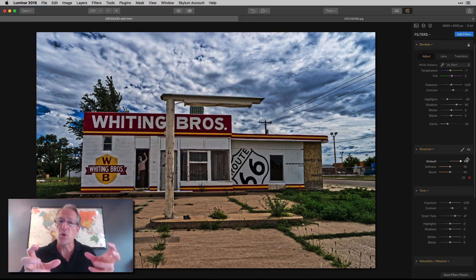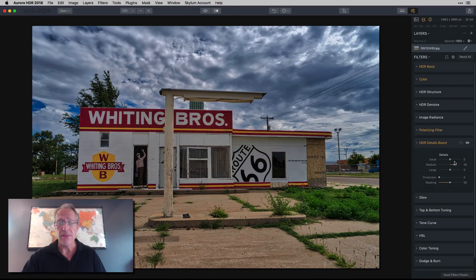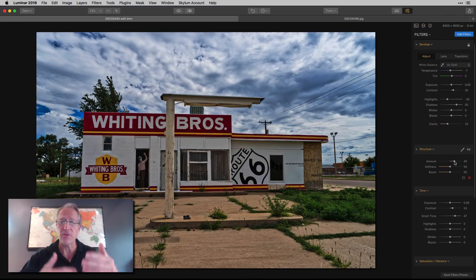You can get a similar crunchy HDR look in Luminar by jacking up structure — you get a sort of toxic-looking, heavily boosted photo, which is not my style. Comparing the two edits, the Luminar version has slightly more contrast, while the Aurora HDR has more evenly distributed light from merging multiple exposures. That light balancing is kind of the goal for me when I blend HDRs — a neutral starting ground that I can then adjust.